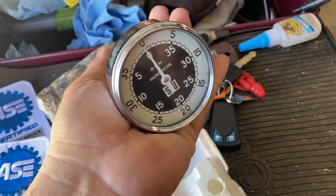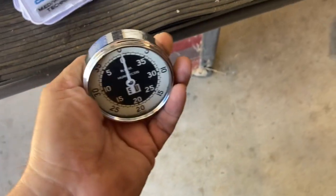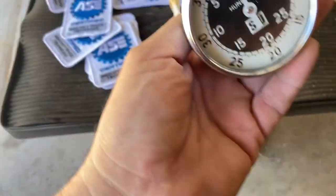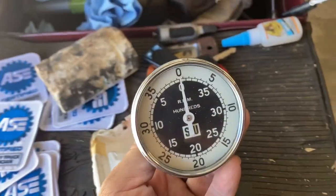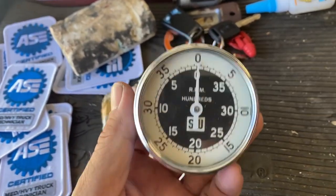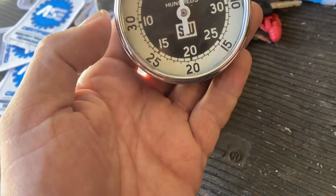Let's see if I can do it fast enough. Anyway, what you do is put the tip on the pulley — it's a tachometer. It's a tachometer for old-school diesels: Detroits, old Cats. If you wanted to know what your RPM was, you'd go and use this.